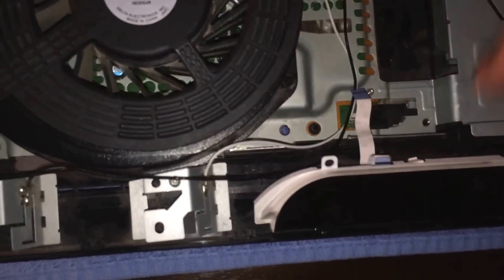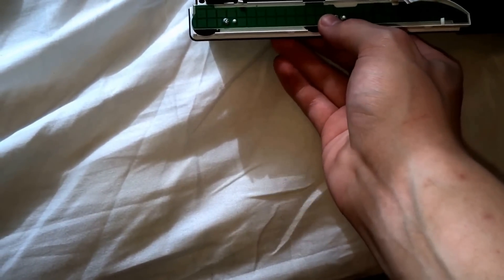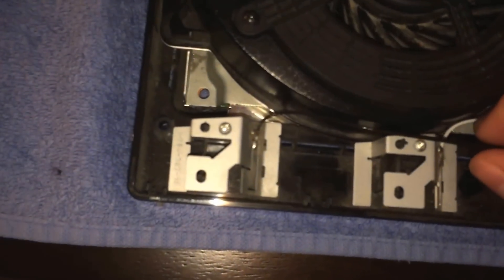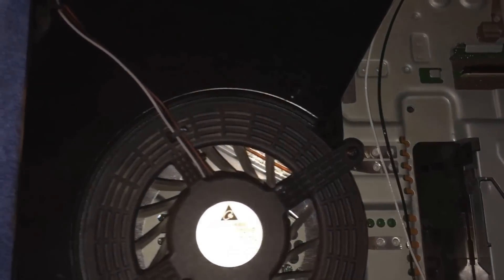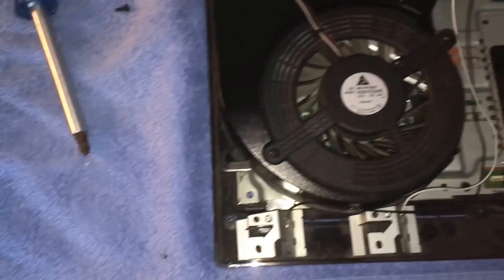Then you can just disconnect your power. The black connector is Bluetooth and the white is wireless for Wi-Fi. So just disconnect these and flip them to the other side.